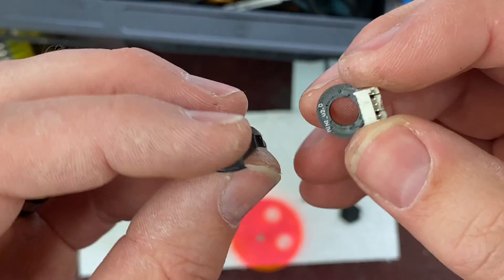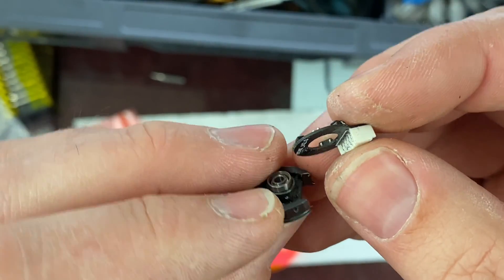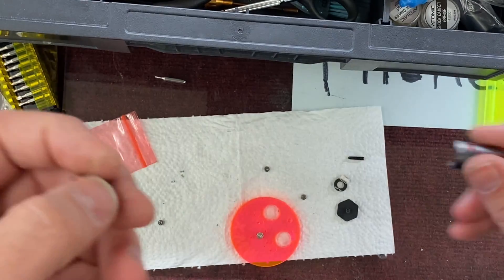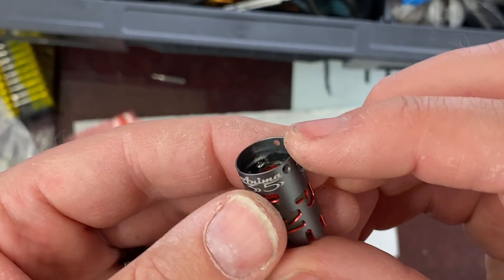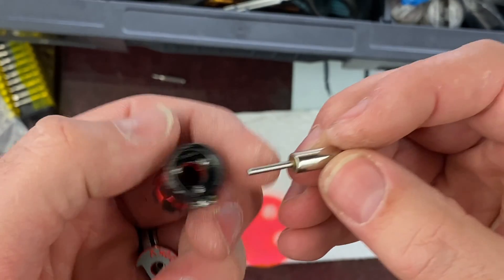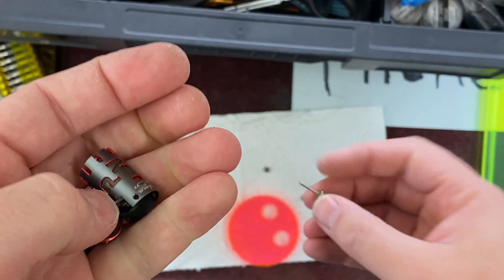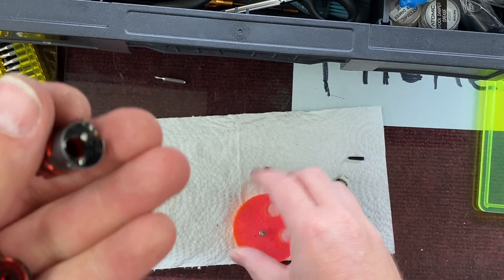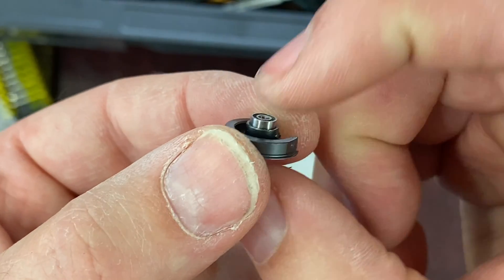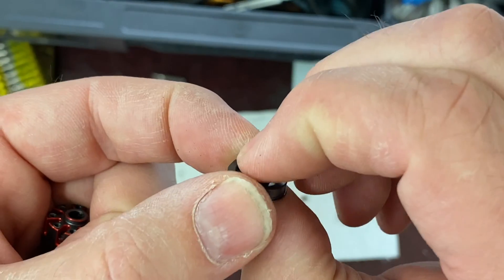If you've got a sensored motor, you can pull the sensor off — just be real careful. To press the bearing back into the housing, you can put the bearing onto the rotor and use the rotor to kind of push it in. Be careful not to push too hard. If your bearing isn't sitting straight, it's going to go in sideways and be very hard to press in. Make sure you're super straight when you try to press it together.